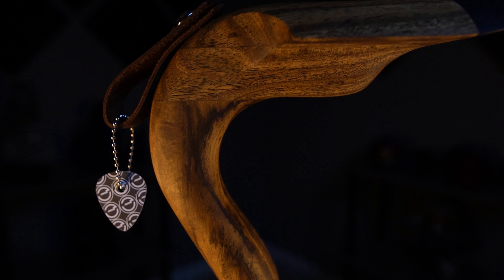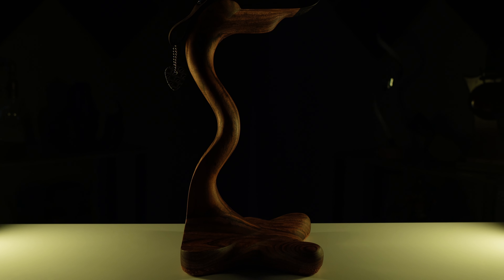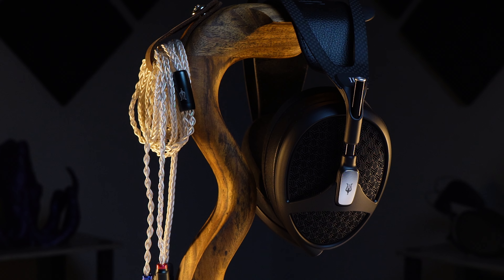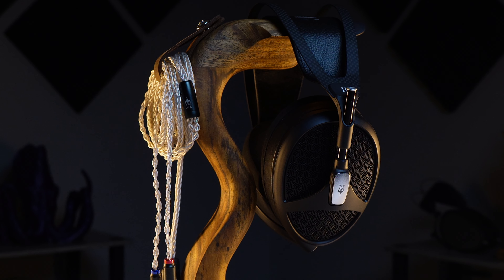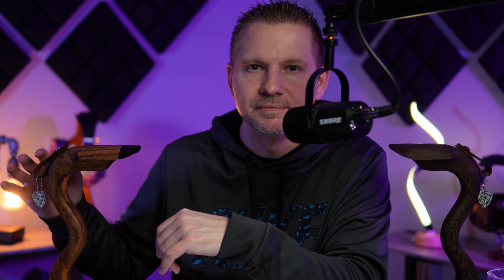The Grumpy Goose Headphone Stand. If there is one comment that I typically will get on a lot of my videos on headphones, it is: what headphone stand is that? And they are always referring to the Grumpy Goose — but actually they'd be referring to that one because this one here is brand new. Today's video's purpose is to talk to you about the creator behind the Grumpy Goose, how you can go about ordering one, and also the different types that you can find with the Grumpy Goose Headphone Stand.